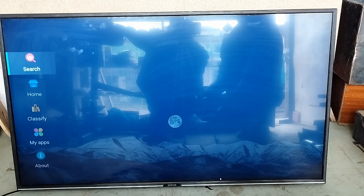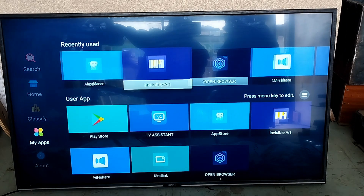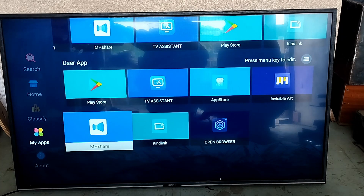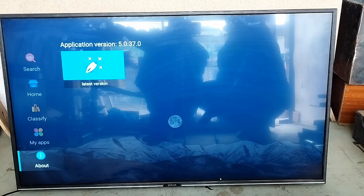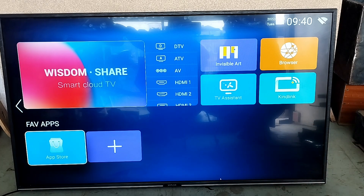Going back to home — you can see search, home, classify, my apps, and about. When we go to apps you can see you have your Play Store. If you really want to know if your TV is an Android TV, seeing the Play Store is a really good indicator, because a lot of TVs these days call themselves Android but they aren't — they're just smart TVs. If you see the Play Store, you're probably safe. You can also see the application version there.